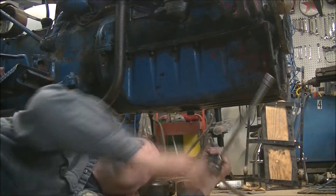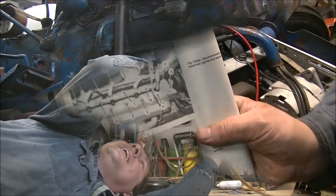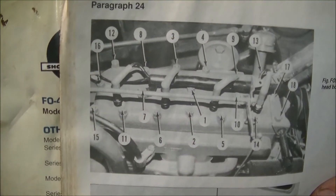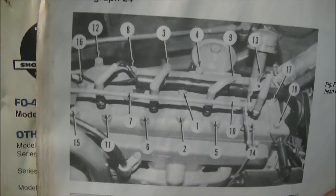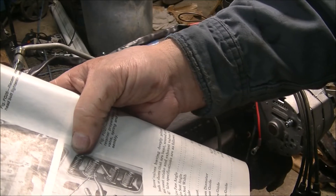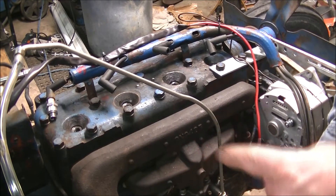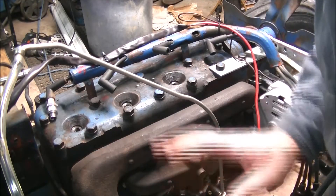Here we are in the manual — this shows our torque sequence. Always start from the center and work your way out. The final torque is 50 to 55 foot-pounds. We're going to start at 30, do them all, go back through, hit them all at the higher torque, and be done with the head.